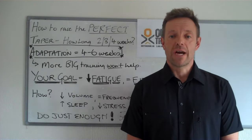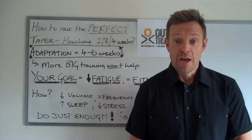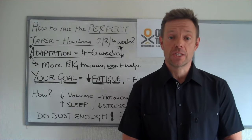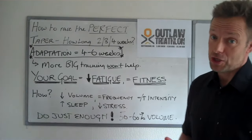Hi everybody, this is Simon Ward of thetriathloncoach.com and I'm back with another video in preparation for the Outlaw Triathlon, which is in less than four weeks time. So it means this is when you should start thinking about your taper, and that's what we're going to discuss today.